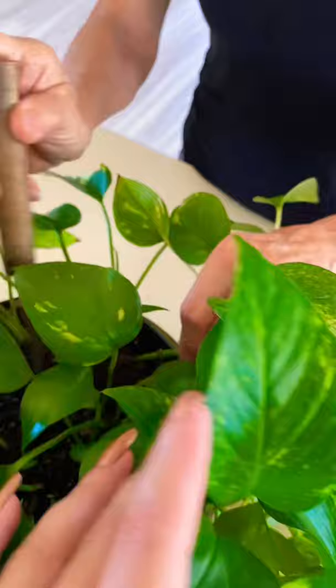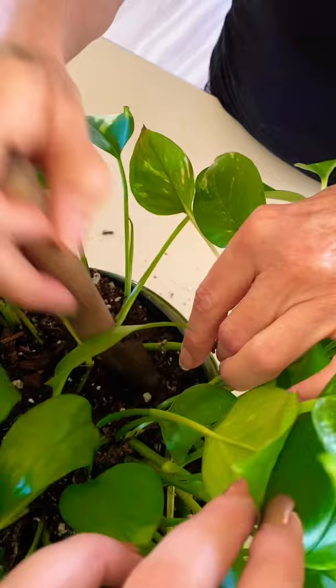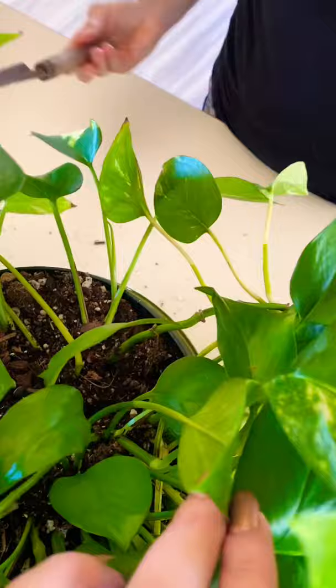I trimmed the roots a little bit — there were roots up here, I trimmed them here. I have a hole back here because I don't have a lot of room to plant. And then I'm just going to fill in around with the soil. I might top it off with a little more compost if I need to.